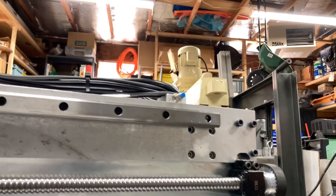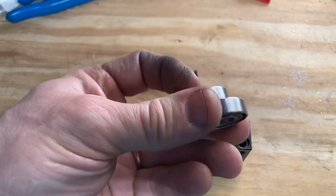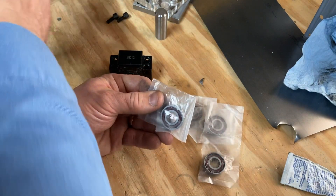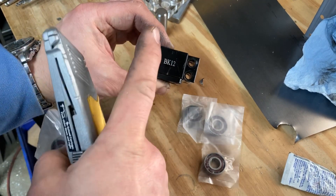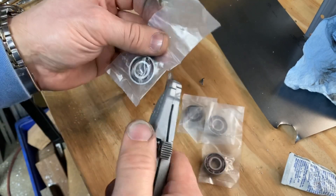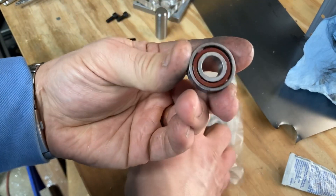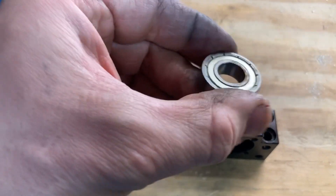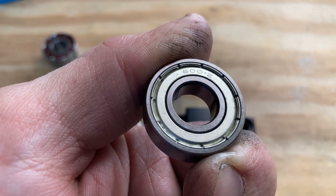So we're going to fix that. I bought a set of angular contact bearings — eight of them, which is how many I need to replace all of them on my machine. They cost as much or even more than perhaps one set of ball screw with both supporting blocks, so that's something to consider. Also, the part number differs by one digit from the originals, which are 6001.